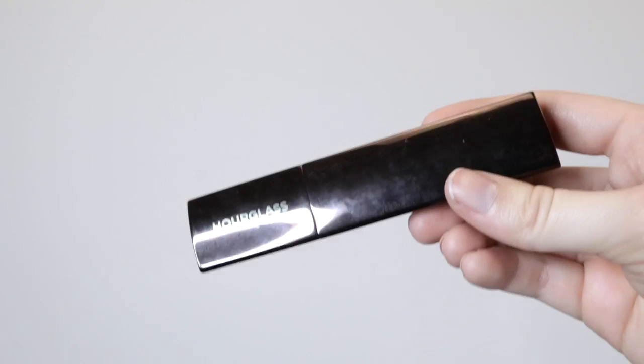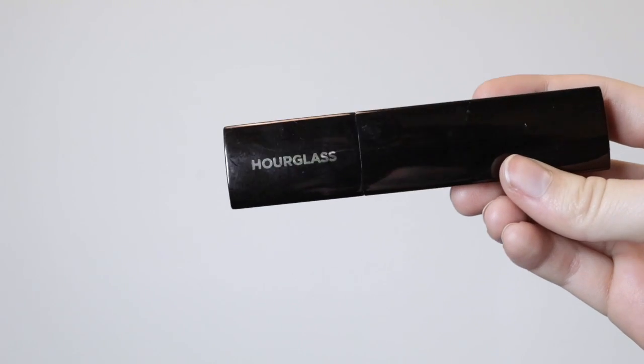For foundation, this one is a staple if you're going to prom or any special event — you absolutely must buy the Hourglass stick foundation. All I did was apply it all over my skin directly from the stick, then blend it in with the Beauty Blender. I'm trying to avoid applying it under my eyes, because applying foundation under your eyes is a lot of the time why your concealer will crease and you'll get those lines everyone hates.